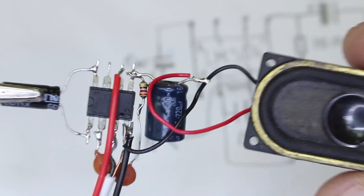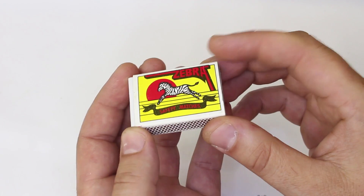The mini amplifier circuit is finished and I'm gonna place it in this matchbox.